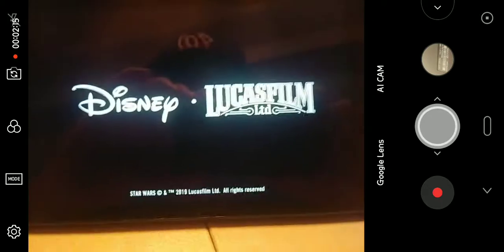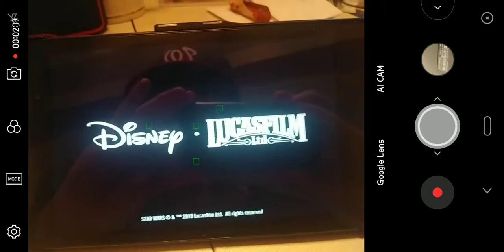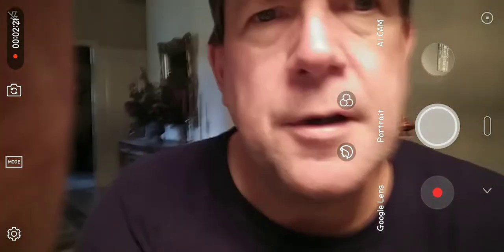I'll let this start up. The gaming on this is a little bit slow. Another neat feature is I can flip the camera around — and without missing a beat you can see my Washington Nats cap. I really like the screen recording on this new version of Android Pie.